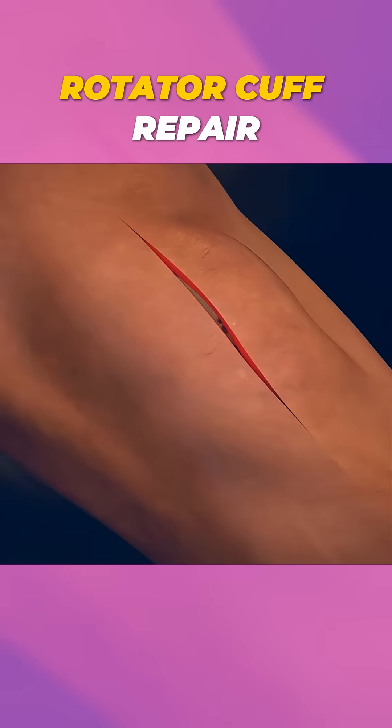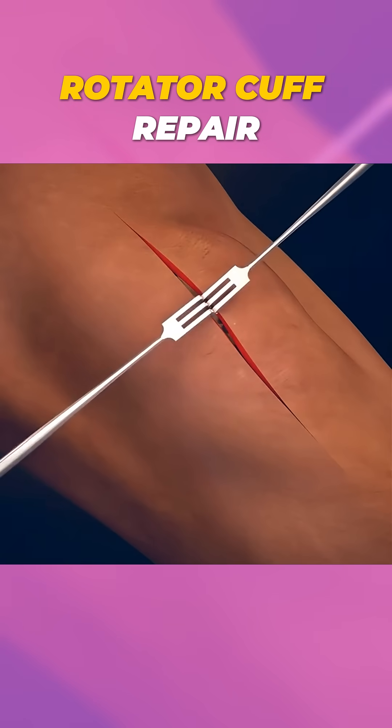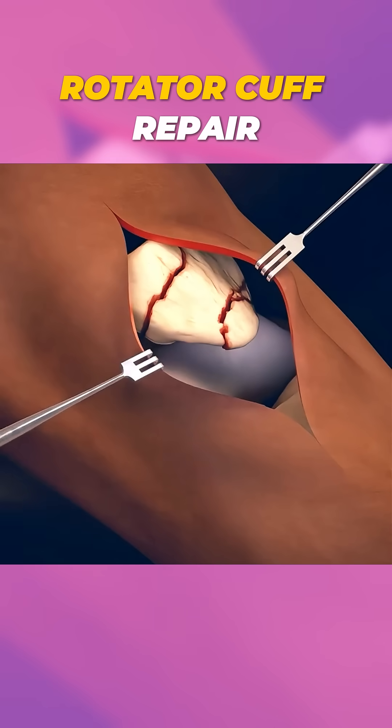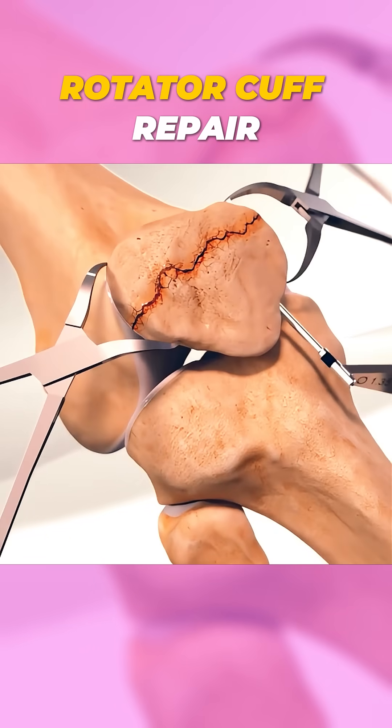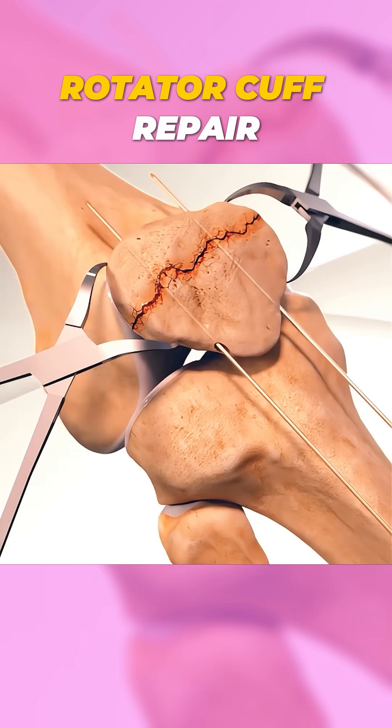The procedure typically begins with the surgeon making an incision over the knee to access the broken fragments. Using specialized tools, the pieces are carefully aligned to restore the natural shape of the patella.